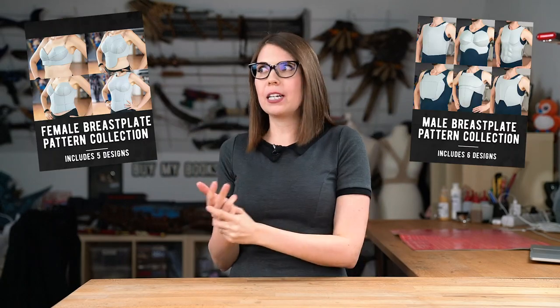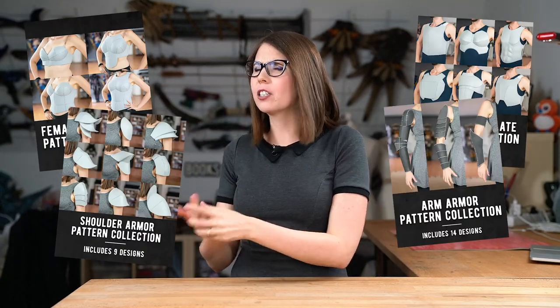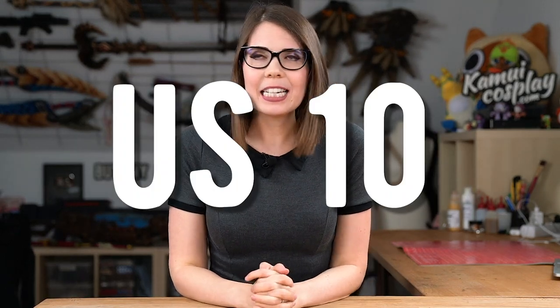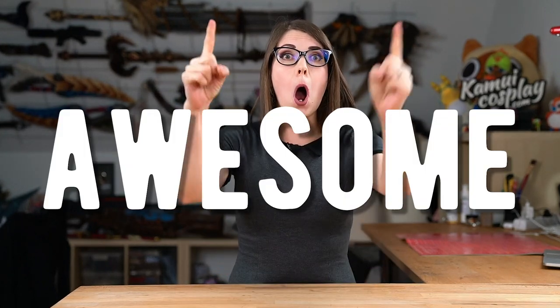But I made all these patterns — breastplates, shoulder armor, bracers, leg armor and just so much more — all on my body, which is like European 38 or US 10. I totally understand that this doesn't fit everyone, so today I wanted to show you in this video how to actually adjust these patterns so they fit you as well and you look awesome.